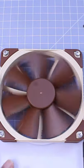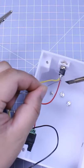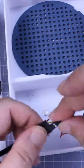Weeeee! Ultra smooth. Solder your wires. Secure your electrical.